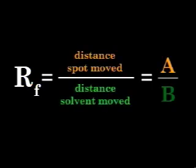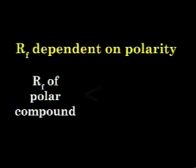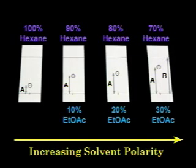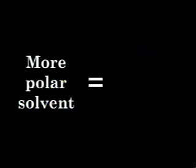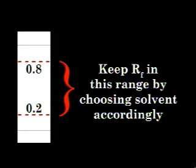The RF value is defined as the ratio between the distance the spot moved, A, and the distance the solvent moved, B. This value is dependent on the polarity of the compound and the polarity of the developing solvent. Polar compounds will have lower RF values than nonpolar compounds under the same developing conditions. As the polarity of the developing solvent is increased, the spot moves further up the plate — the value of A gets larger while the solvent front B stays the same. Increasing the polarity of the developing solvent generally increases the RF values of all spots. It is a good idea to use a developing solvent that gives RF values between 0.2 and 0.8, which generally provides the most effective separation.